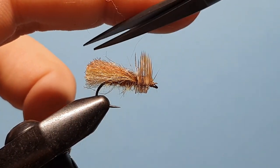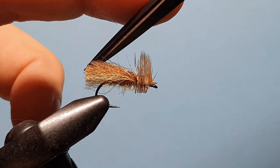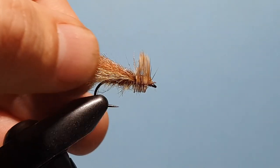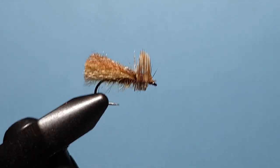Very much like EP fiber, but the ends don't tend to fray as much, so you can get a more defined shape when you're wanting to build a body like that. Then just trim out some of those fibres underneath.